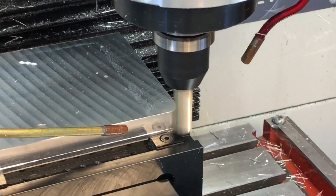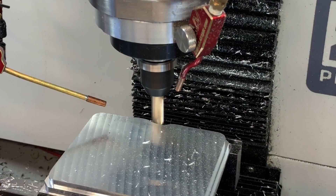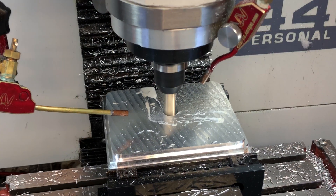Our adventure begins with a hunk of 6061 T6 aluminum and a half-inch three-flute end mill from Lakeshore Carbide — hashtag not sponsored.